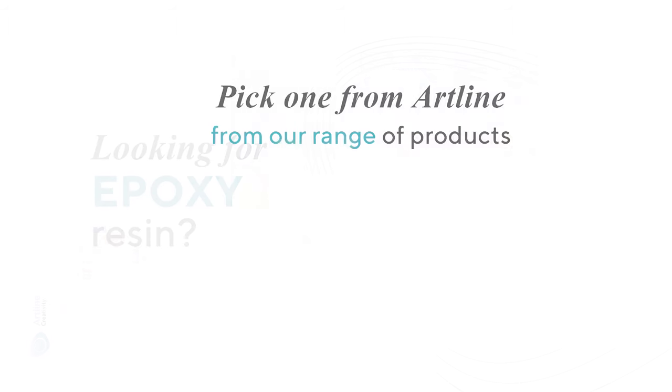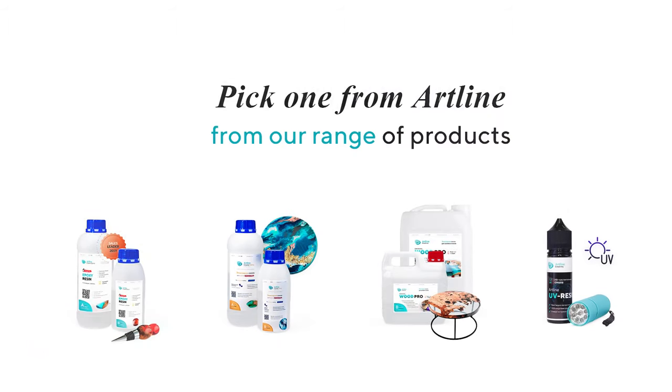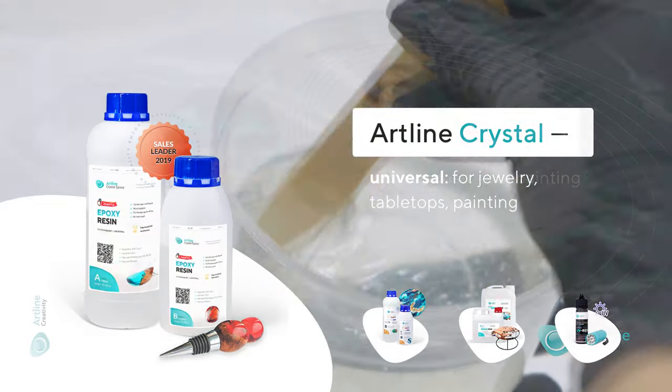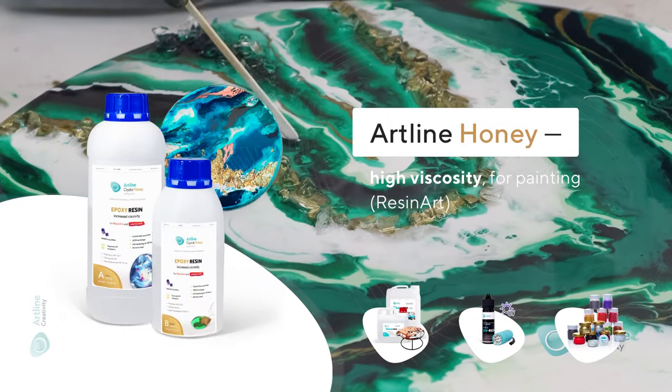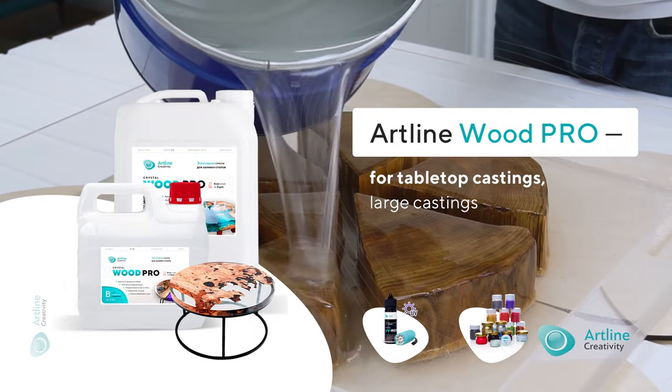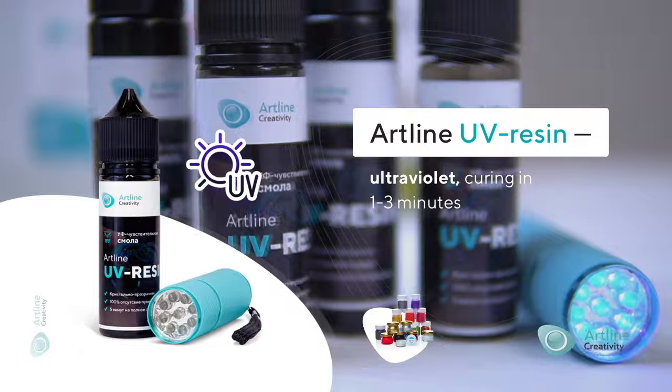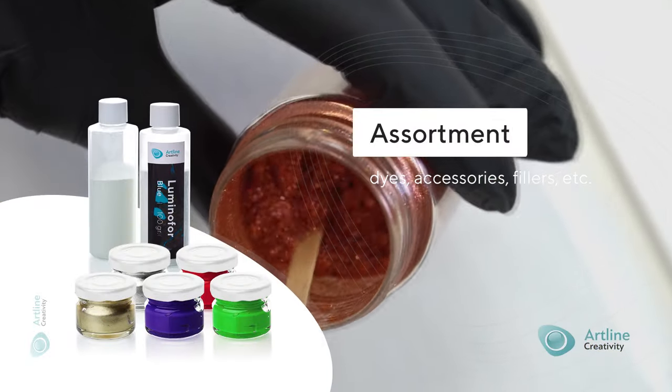Looking for epoxy resin? Just choose one of the products from Artline for your casting works. Universal resin. Artistic resin for painting. Resin for tabletops and large castings. UV resin with curing time of up to 3 minutes, as well as colorants, fillers, and additional accessories.